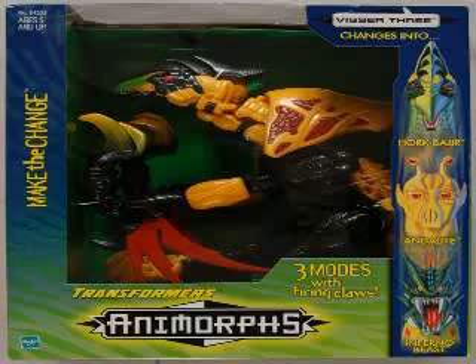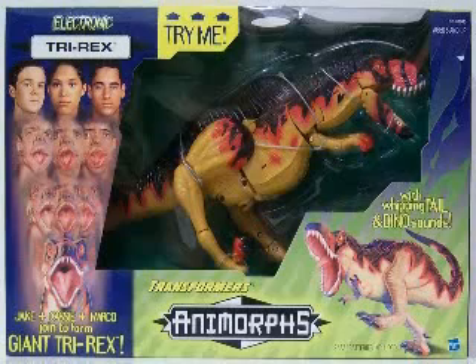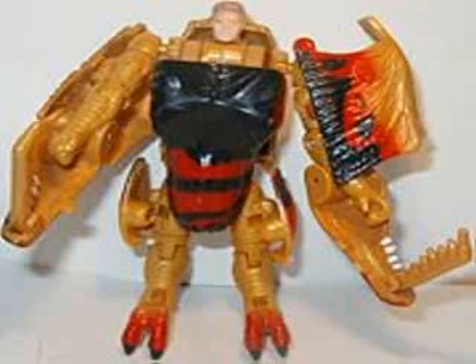This stupid thing went from alien to alien, which really made no sense at all to me. My favorite one was a combiner — three different people merged to make a Tyrannosaurus Rex. The T-Rex looks okay, and it had sound effects, which was kind of cool. Problem was, when you broke it down into the three components, epic fail. Look at this guy — it looks like a really bad Beast Wars figure with a human head. He looks like he's in a costume and somebody took the headpiece off. And he's like, 'Hey guys, wait for me.'